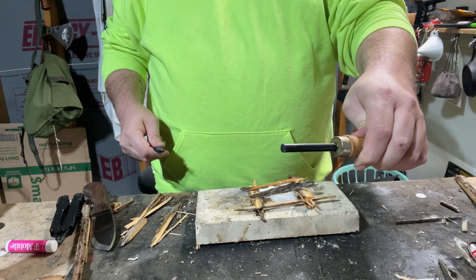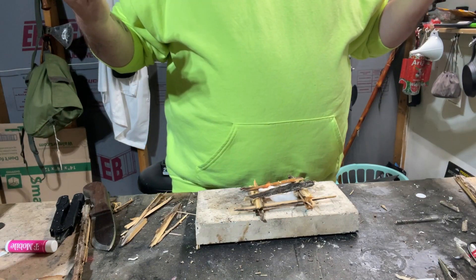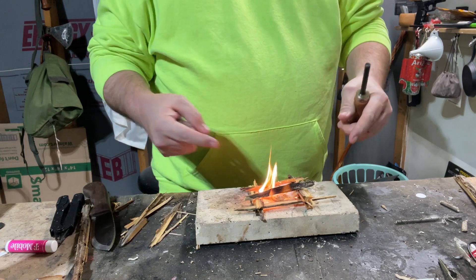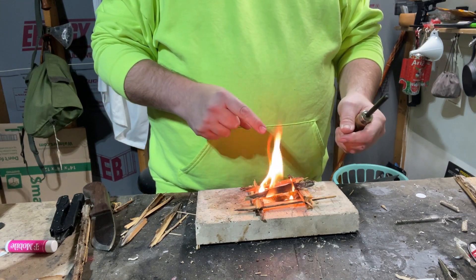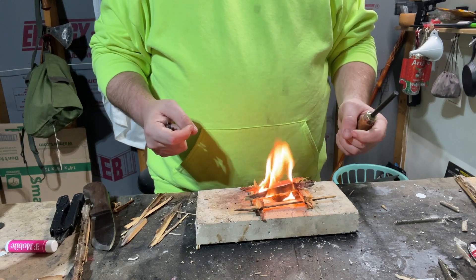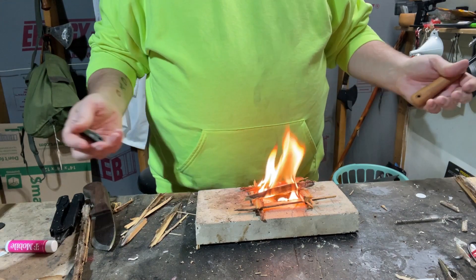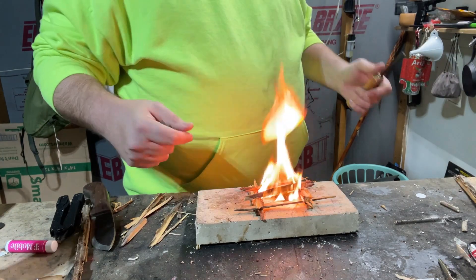Alright everybody, putting the mad dog fire steel here, let's give it a go. There we go — first time, one-hitter quitter. As you can see, the cotton ball lights up and the Vaseline keeps it going, extending that flame. This is fatwood here — can't go wrong, guys. If you've got any questions, let me know. Otherwise, have a great weekend.